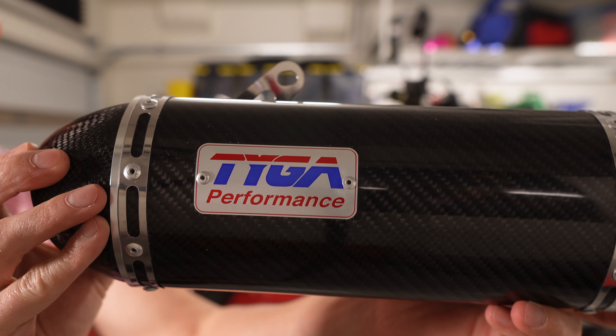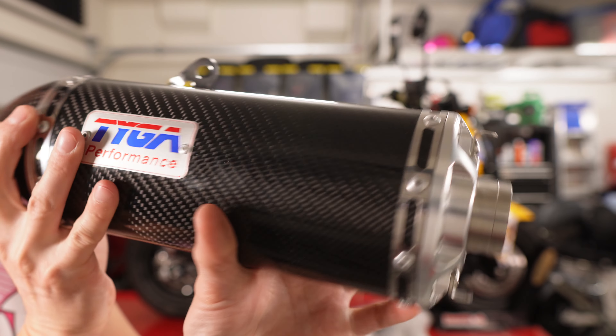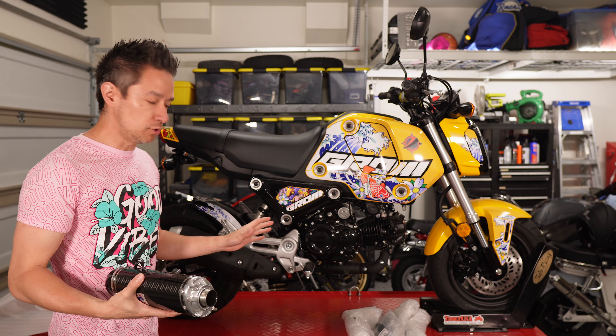Let me show you what it looks like up close. It has a carbon finish and all of the machining is really nice. I particularly am a fan of the machining on the back part of the can, and I'm also a fan of the high mount exhaust on these bikes.